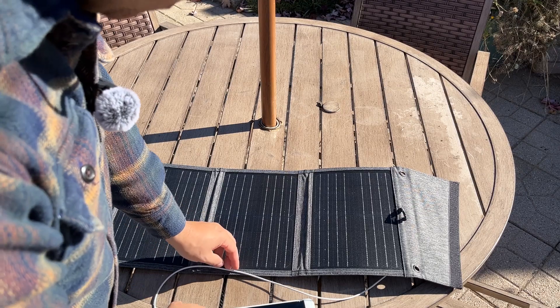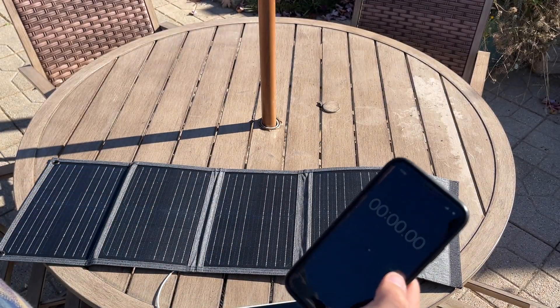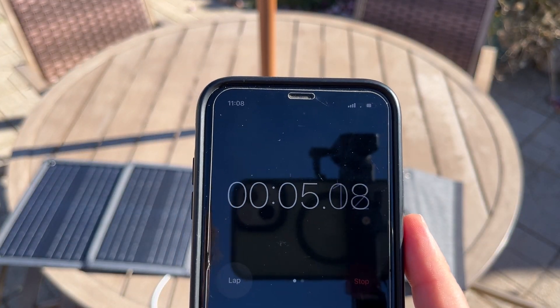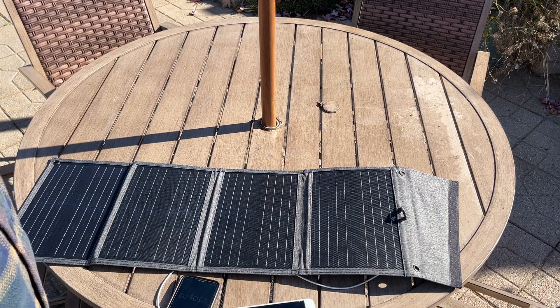All right, so the phone is plugged in. It's getting some juice and now we're going to set the stopwatch and we'll see how long this takes to charge up.